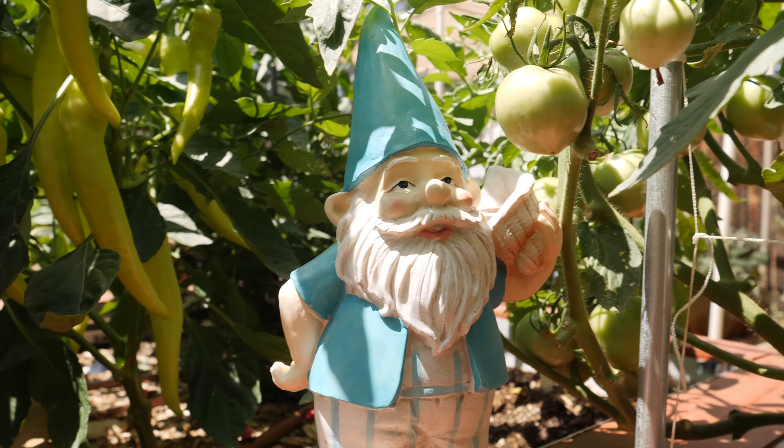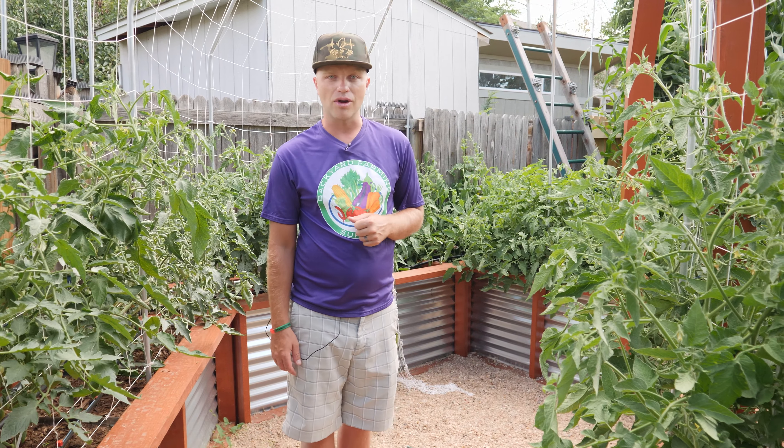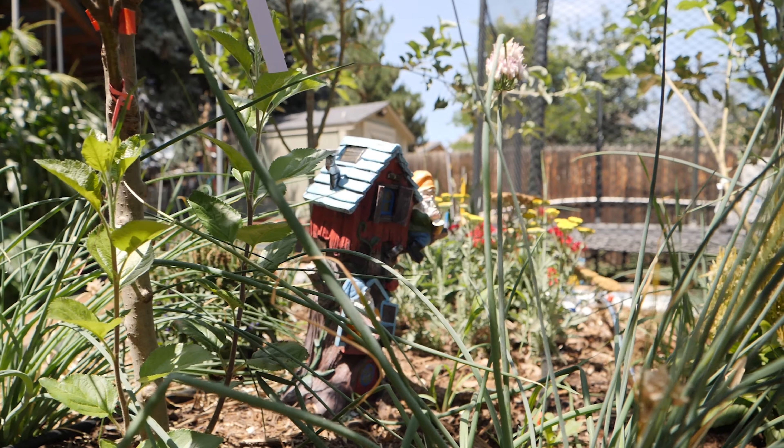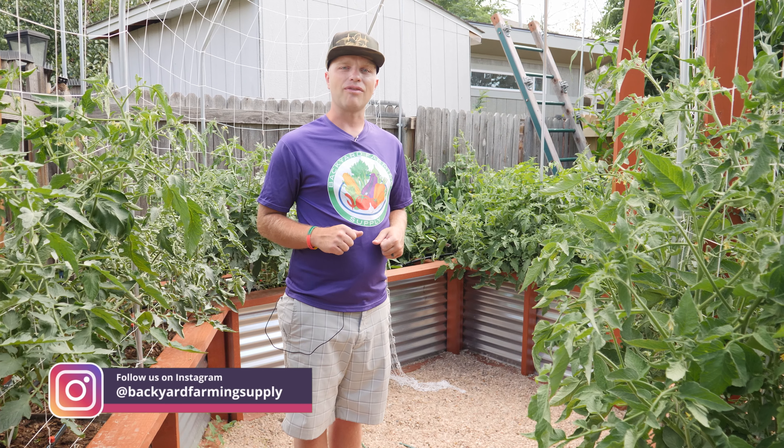If you give somebody a fish or a tomato, you feed them for a day. But if you teach them how to grow tomatoes, peppers, onions, fruit trees, and carrots, you're going to feed them and their family for a lifetime.